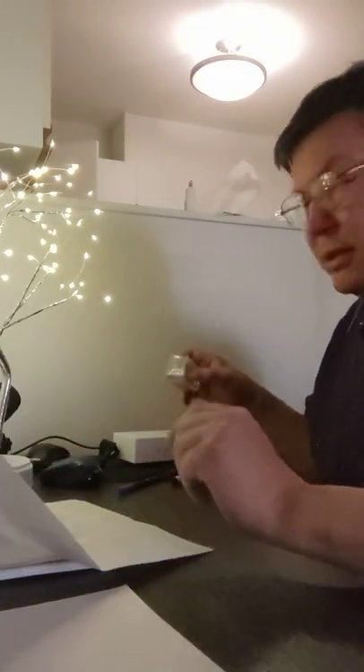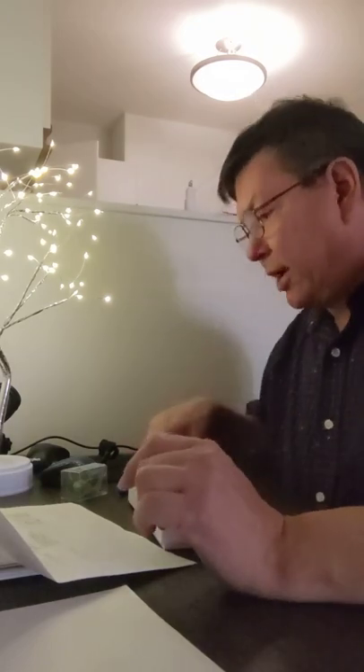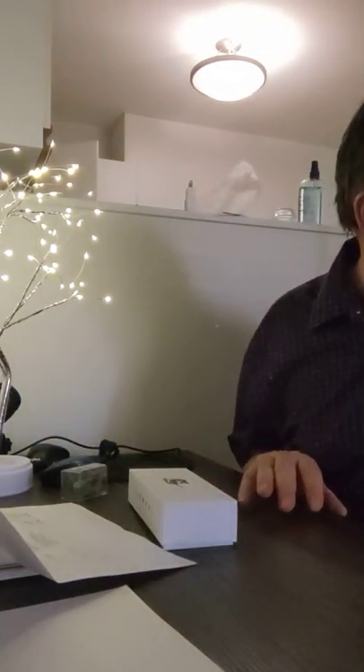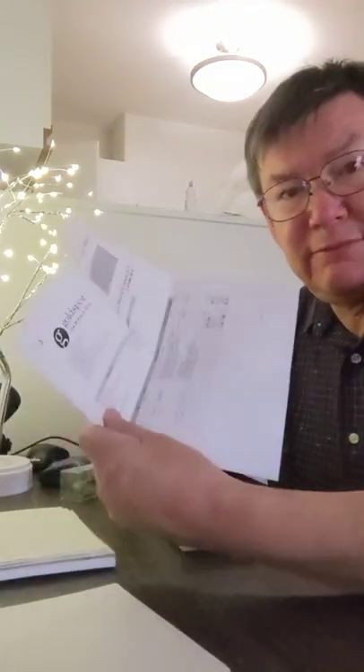Hello there. Thought I'd post a video for once. I just got my mail and got a new fountain pen today from Goldspot Fountain Pens.